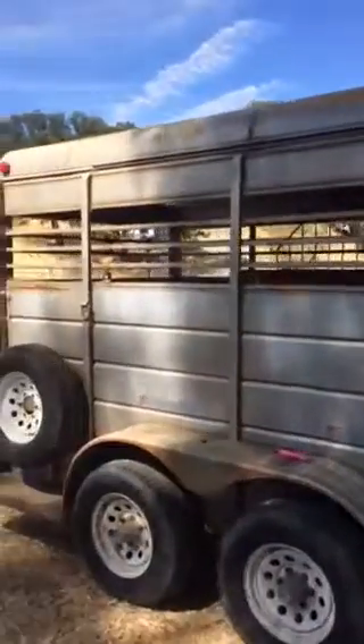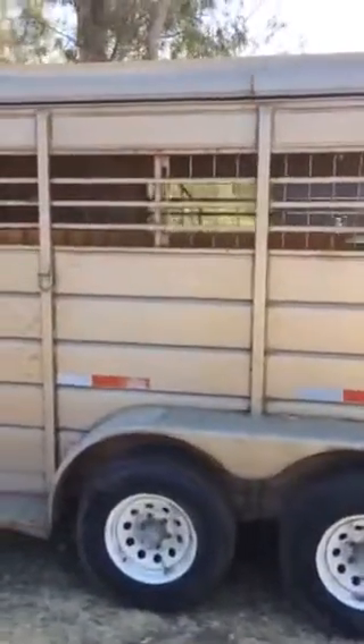This is my 1998 or '99 WW three-horse slant load bumper pull and I am gonna try to restore it myself. They had a little makeshift step while my husband made me. I haven't used this trailer in about four months, so I want to give it a big overhaul — we're gonna do paint, seal the roof, just redo everything, make it good as new. It tows really nice, that's why I like it.